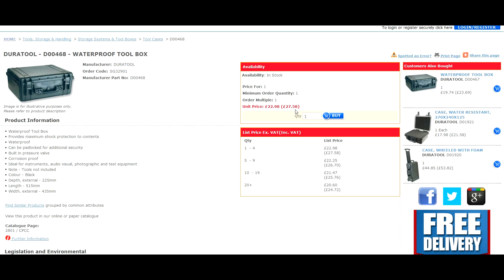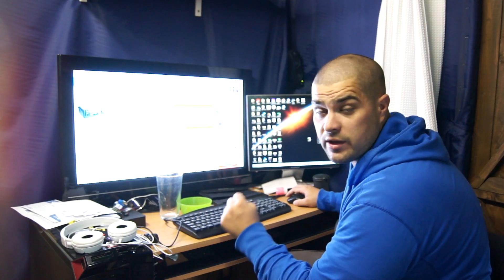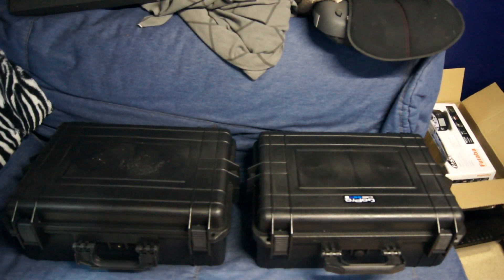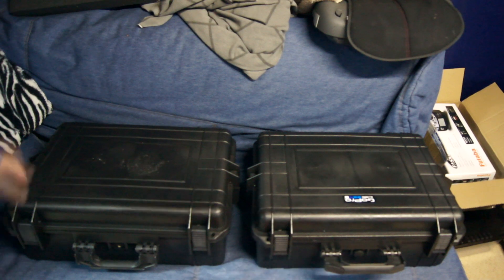That's pretty good considering people on eBay are charging more than double that for one. So let's have a quick look at the boxes — they come very well packed in shrink wrap and things.